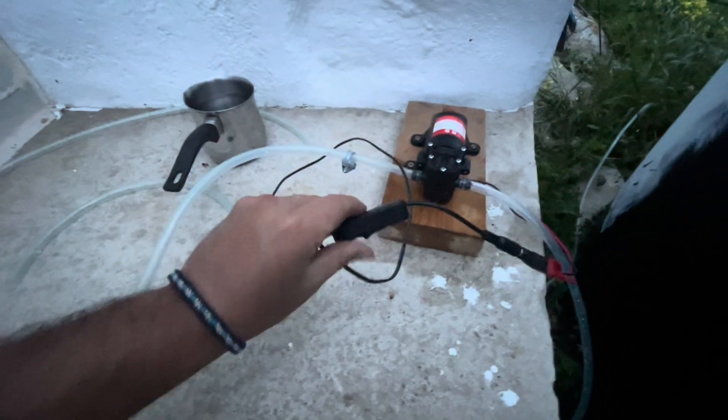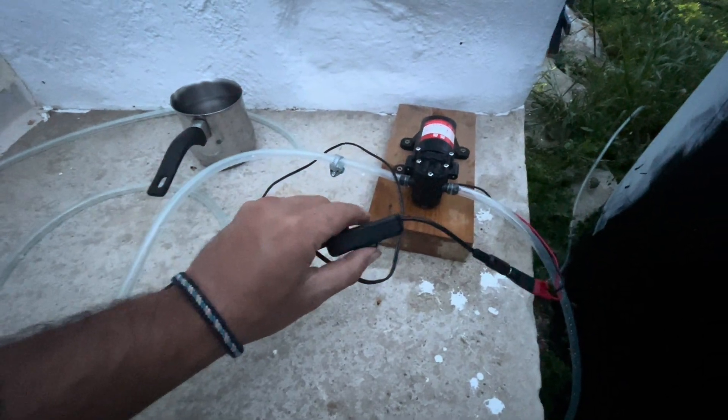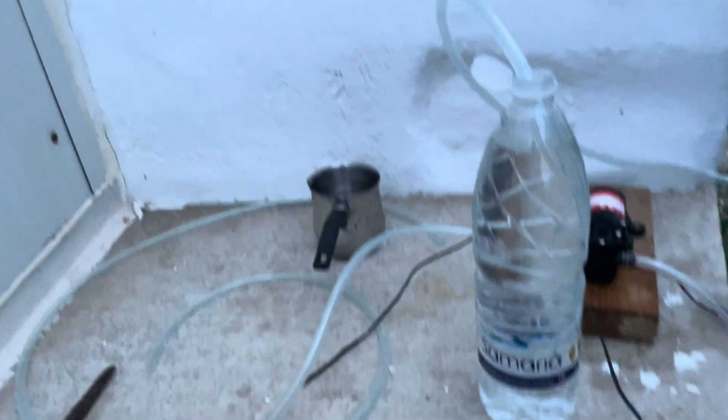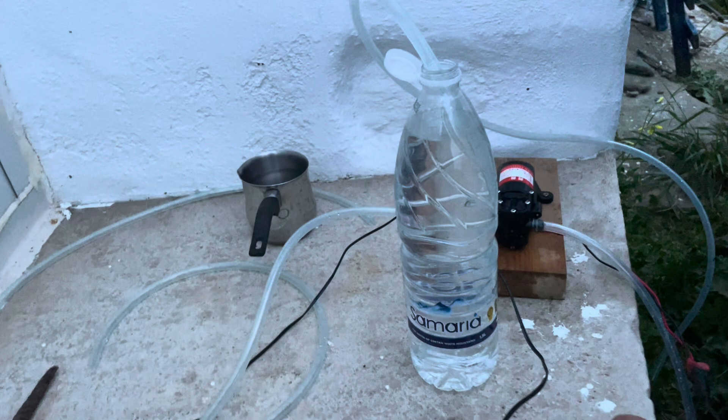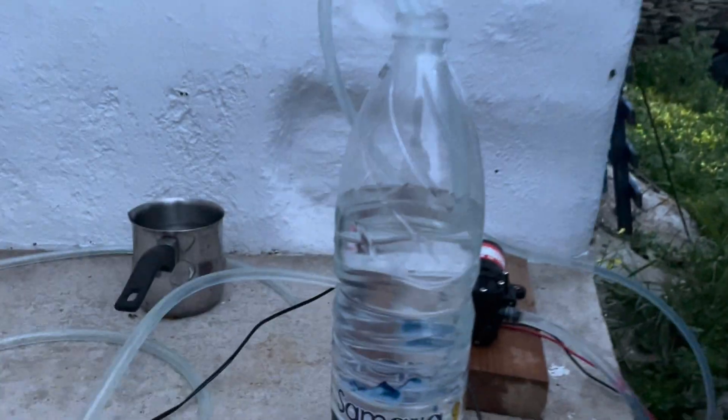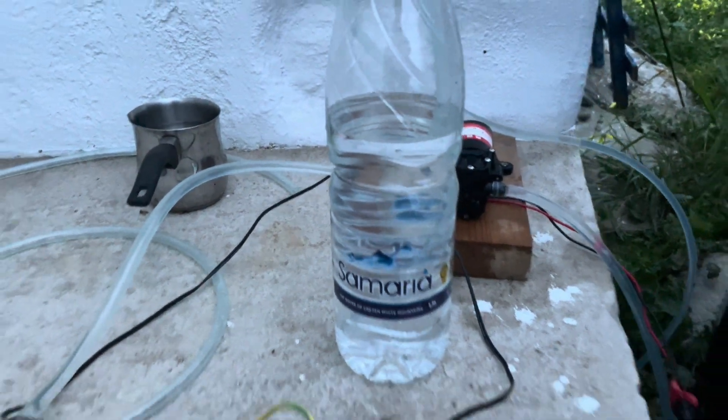You can hear the motor running. Now we're just going to put a water bottle to see the flow rate and if it's going to be successful. The tube is in this water bottle — let's see how fast it goes. And it's pulling water out — it's pretty fast.